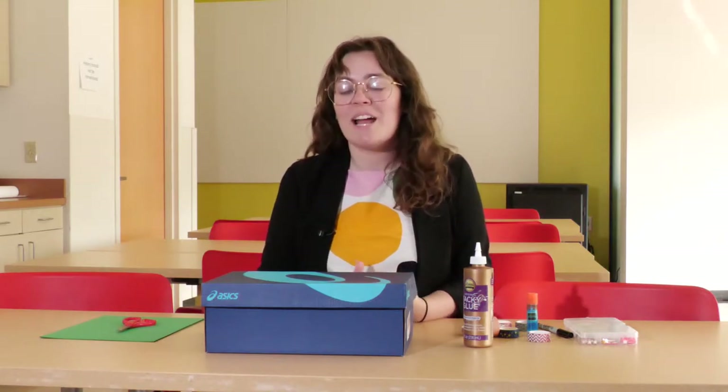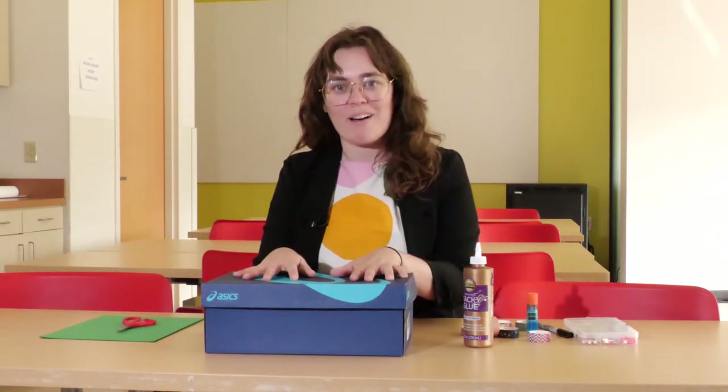Hello and welcome to the craft portion of our October Virtual Learning and Homeschool Day, which is themed Voting STL. My name is Sarah and I'm an educator with the Missouri Historical Society, and today I'm going to be teaching you a craft to make your own ballot box.